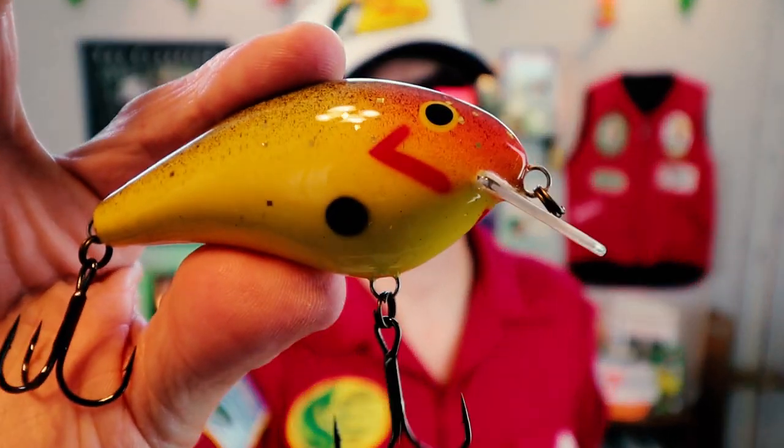Fred's lure tester at the time was his brother Otis, and that was the namesake for this bait — the Big O. At the time, this bait was on fire. BASS was just starting up and the pros were trying to do everything they could to get the edge in competition. I was watching an old BASS video and one pro referred to this thing, said throwing this bait was sort of like throwing a pork chop.